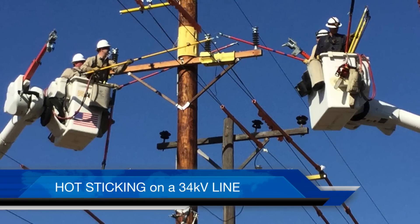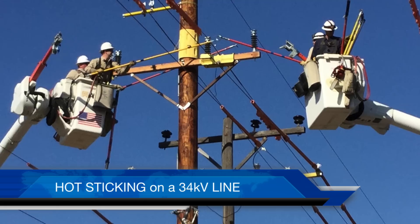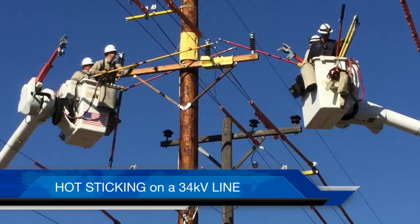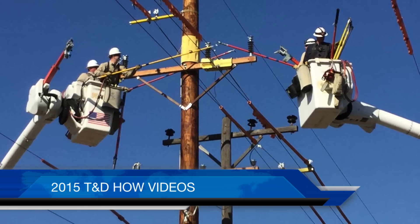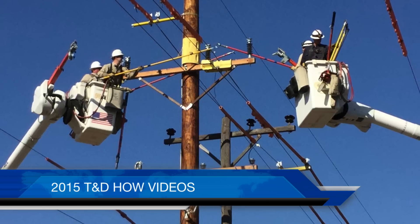So that then is our video on hot sticking a 34kV line. As always, we want to thank Kansas City Power and Light — fantastic crews, fantastic work. Really interesting to watch; this takes a lot of artistry and skill to do that hot sticking high above the streets. Once again, I'm Jim Ducart with T&D How Videos — thank you very much.